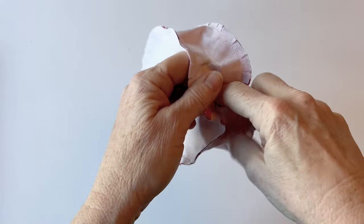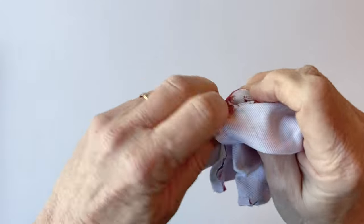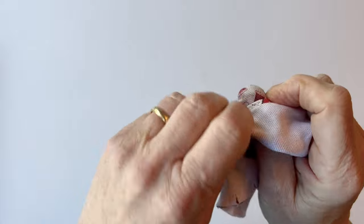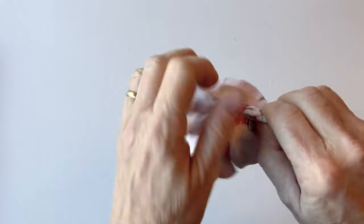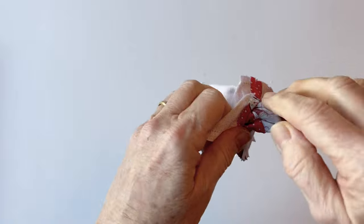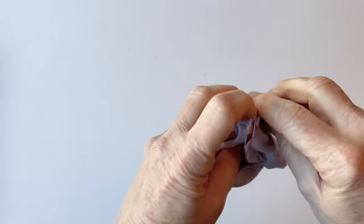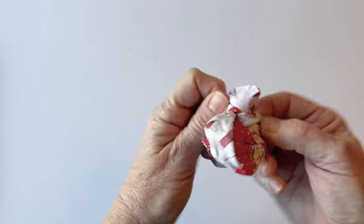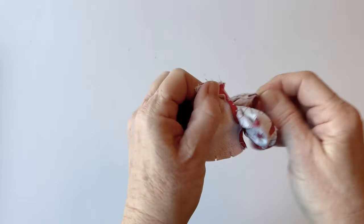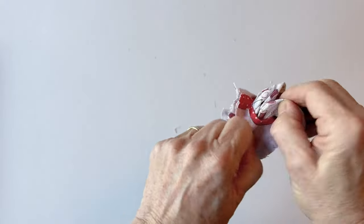Now turn it right sides out. Put your fingers inside the gap, all the way through, take hold of the bottom edge and pull it through. Do this slowly and carefully — the gap is big enough to get everything through, but it's not a really big gap, so ease it gradually through until the whole pincushion is turned out.